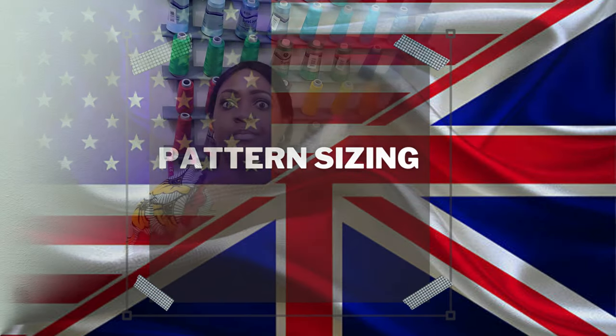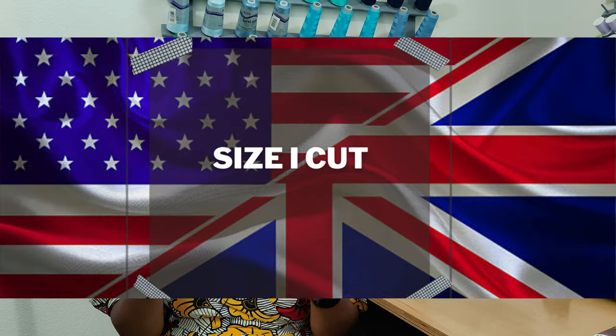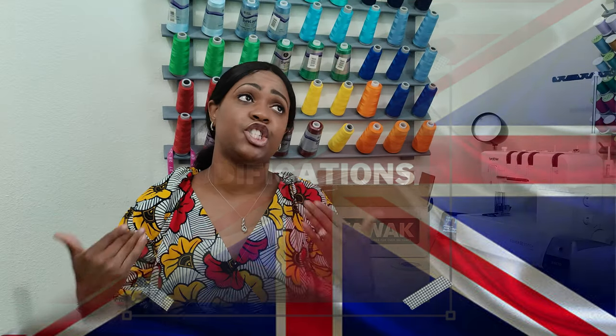This pattern comes in two envelopes: size 6–14 and size 16–24. I cut a size 18. The bust gave me a finished garment measurement of 42.5 inches, and since I wasn't going to wear a bra with it, the fit is spot on. The waist finished at 36 inches and my waist is 33, so it's a little roomy, but I didn't want to disrupt the deep V in the back. I made no modifications — I just sewed it straight out of the package.